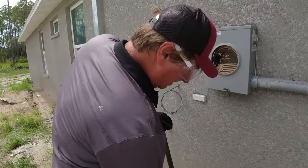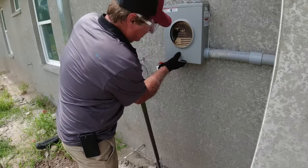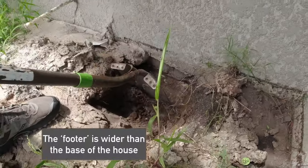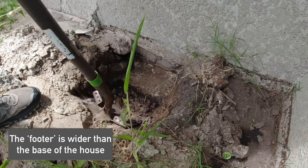We've got to run a pipe up along the wall — it goes into this meter can. They want to run it straight down to the ground, but this footer is in the way, so we have to cut part of the footer out.